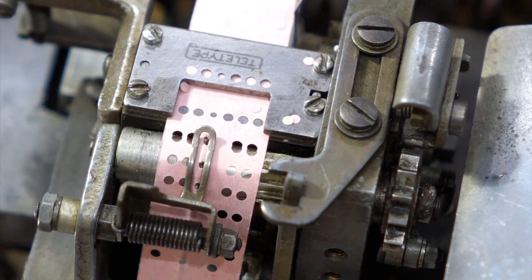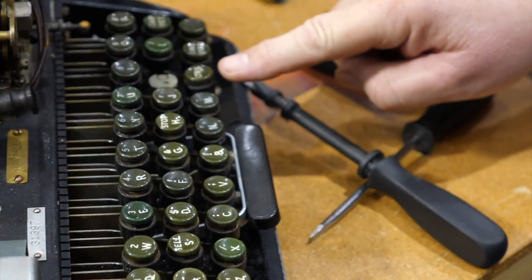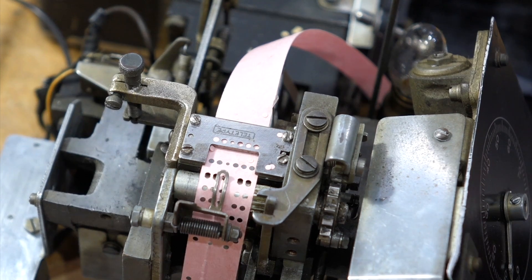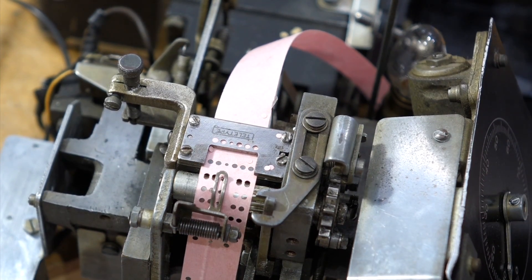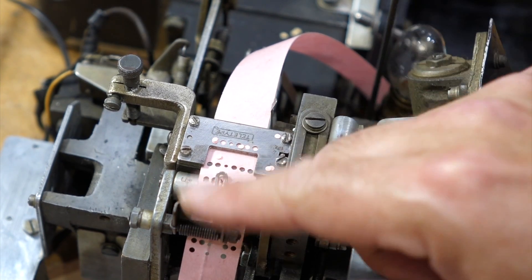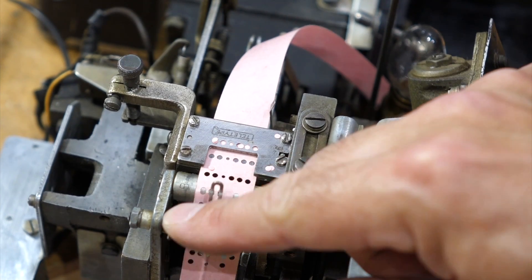What do you see? Letters — the letters button all the way over there does all the holes. We got that, but we still have a problem where the tape doesn't advance. Letters. That's because what you're supposed to do is start with blanks — which you just punch the center hole.